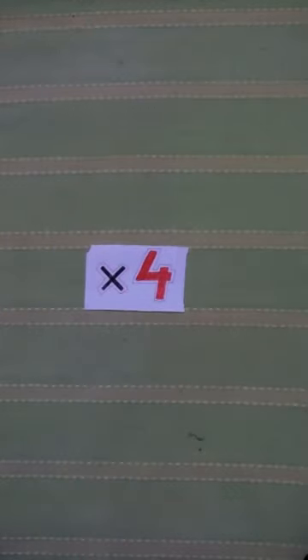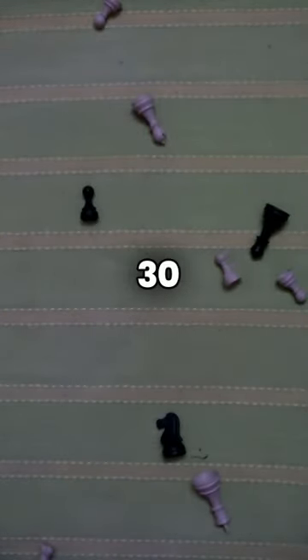Repeat this process 4 times and then reward yourself with a longer break of 15 to 30 minutes.